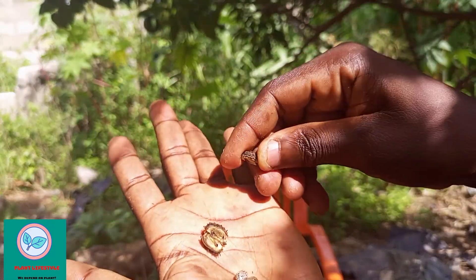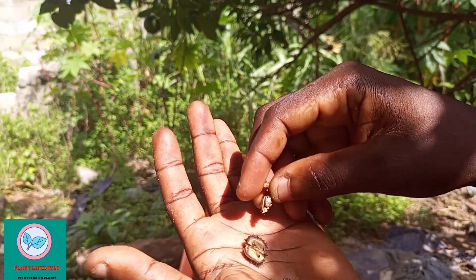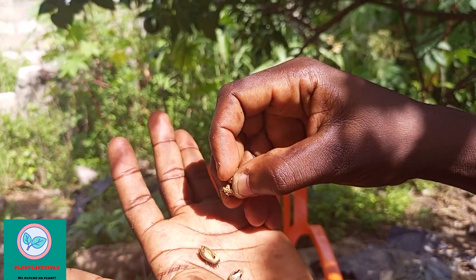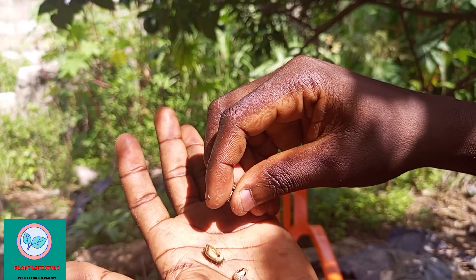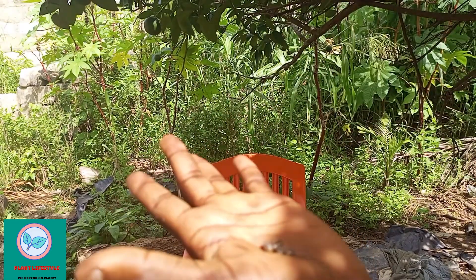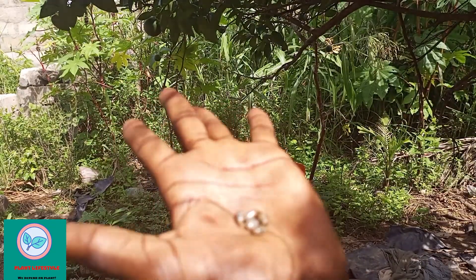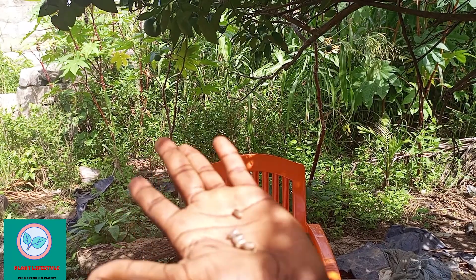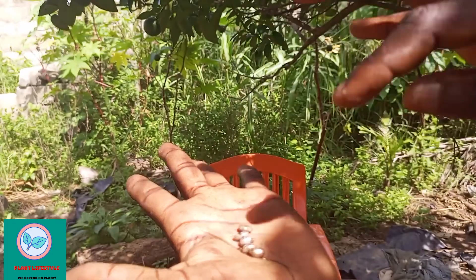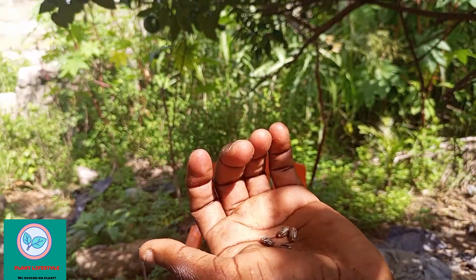This is the fruit and the seed is found inside. So we are going to deal with the seed. This is how the seed looks like. After getting the seed like this, the seed also has a shell around it.